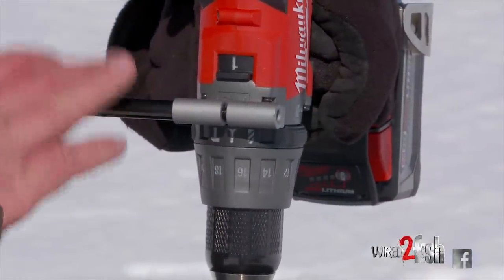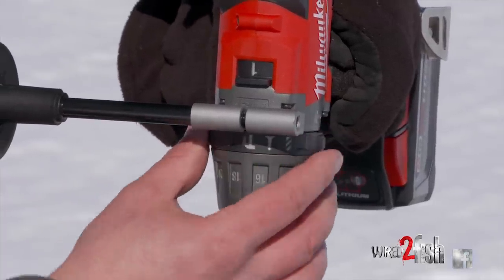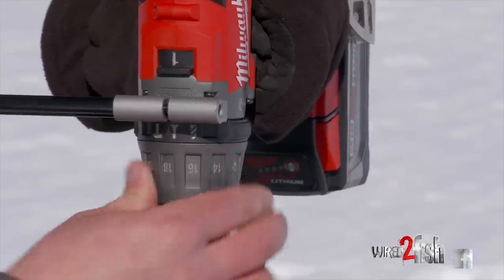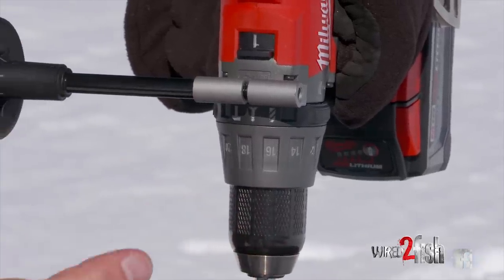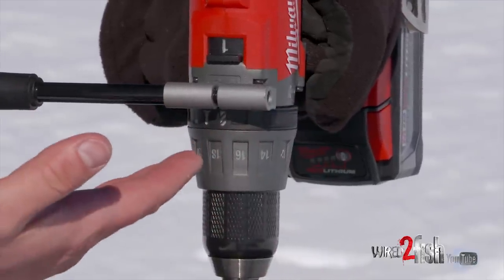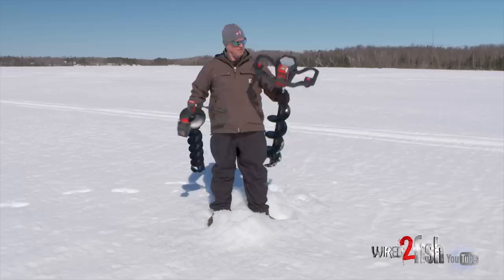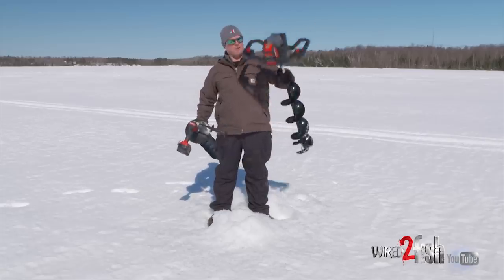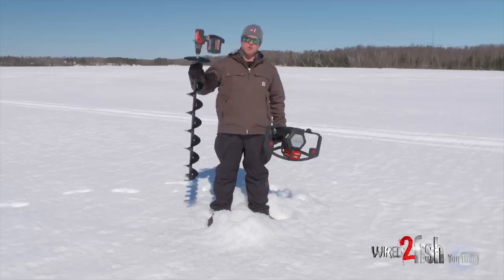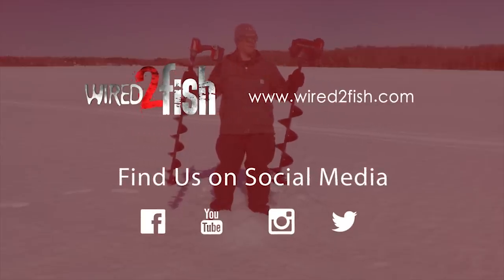One thing to pay attention to on these high performance hammer drills is there's usually three settings. There's an impact setting, a regular screw setting where you use the braking system to determine the amount of pressure on the screw until it kicks in, and then there's a regular hammer drill setting where there is no brake — it just provides power from the brushless motor down to the auger. That's what you want ice fishing. For panfish, we like a six or five inch auger with a cordless setup like this. Two really good tools that'll serve you well on the ice.